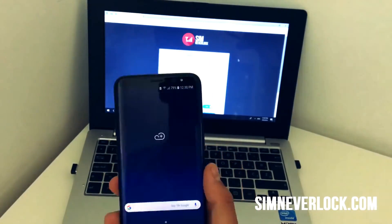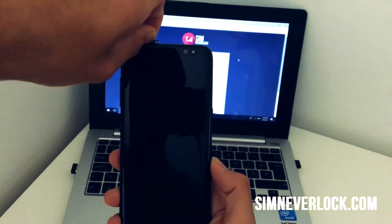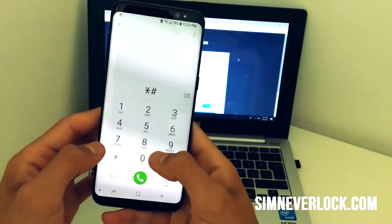First, take out the SIM card and restart the phone to be able to use it. Now we need to get our IMEI number. The easiest way to find it is by opening the dialer and dialing this code.